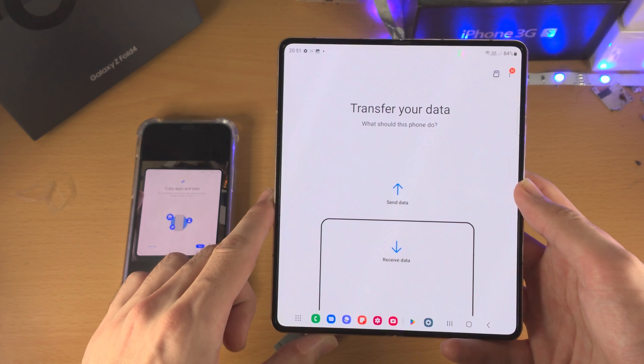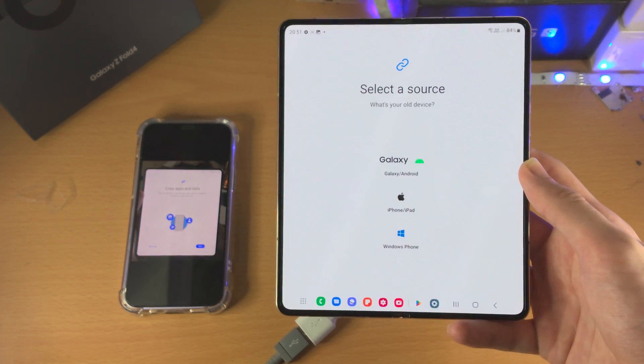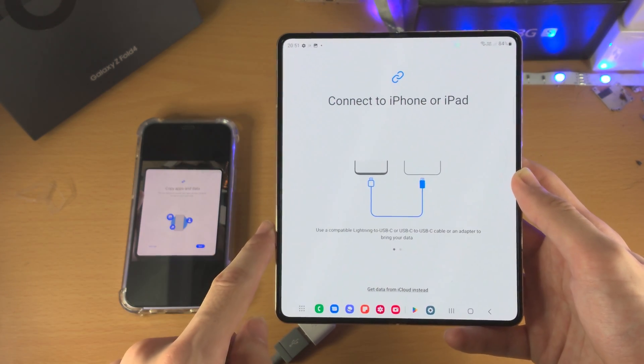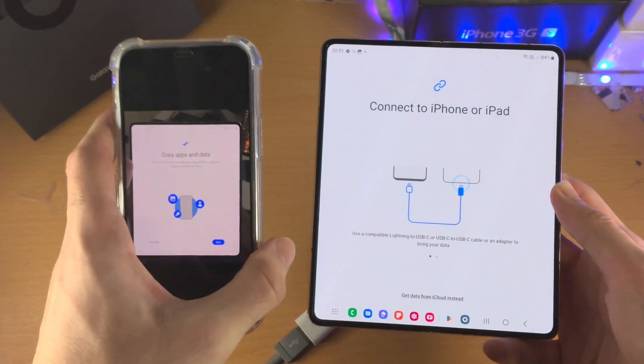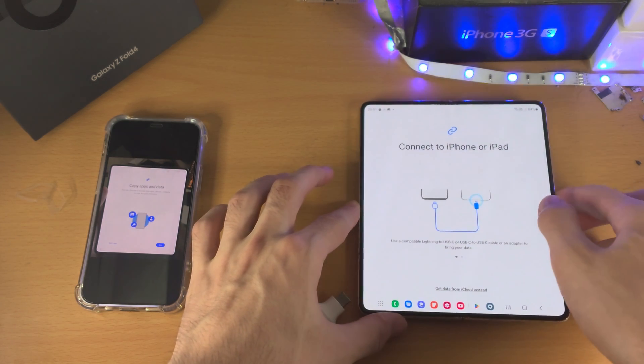Now we're going to open up the Smart Switch app. You can see 'transfer your data' — just tap on 'receive data', tap on 'iPhone/iPad', and now you see 'connect to iPhone or iPad'. If you were on the setup screen earlier, you're now going to see the exact same screen, so you can now continue with the instructions.